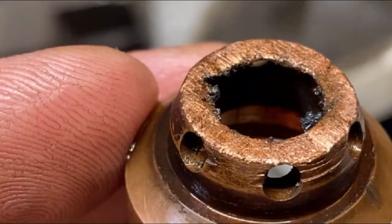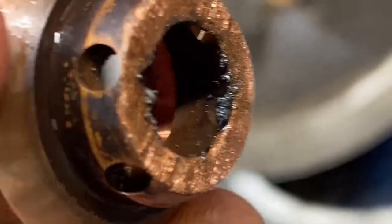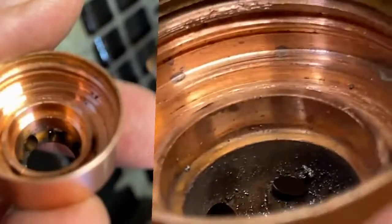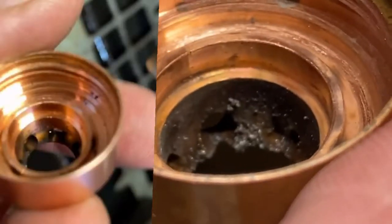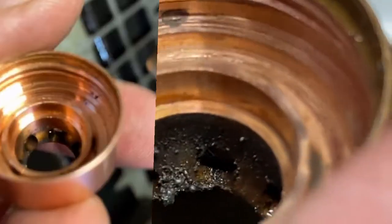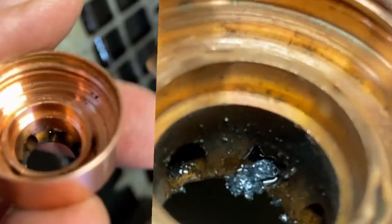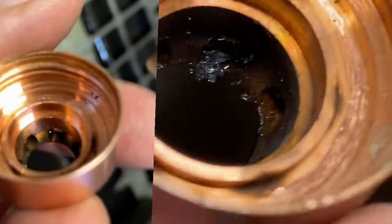I just wanted to show this to you guys on the fly — I didn't make this specific for this video today, I'm just working. I wanted to share an observation because I've been struggling with this for years. It ruins your work and it ruins the plasma tips, which are very expensive. The consumables can get very pricey.